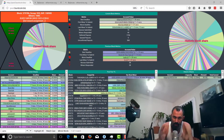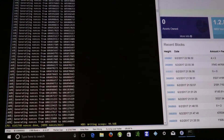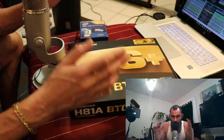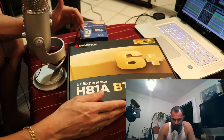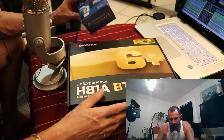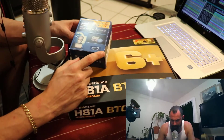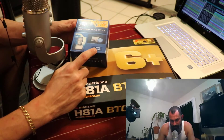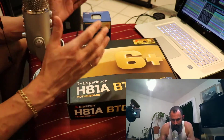What's up everybody, Camshaft here with another video. Today we're doing an unboxing of the Biostar H81A BTC. I've ordered the Biostar 6-plus experience H81A BTC motherboard paired with the Intel Core i3 processor — the LGA 1150 chip that takes DDR3 RAM at 1600MHz. Let's go ahead and jump into it.